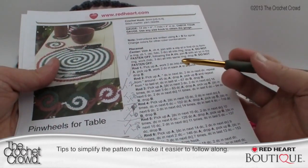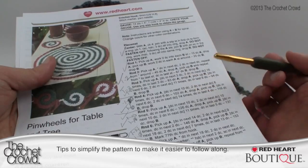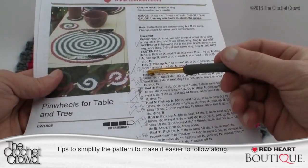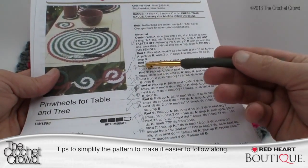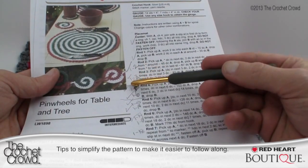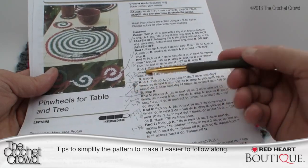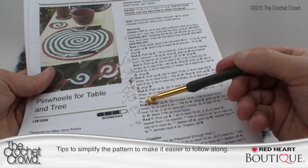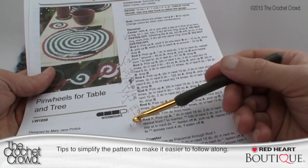Here are the instructions from redheart.com. There appears to be a lot of writing but this is so simple. In the side margin you can freeze frame to write these down: round two is one to two; round three is one to three, one to six; round four is one to ten, one to six; round five is one to ten, one to ten; round six is one to fourteen, one to eighteen; and round seven is one to eighteen.